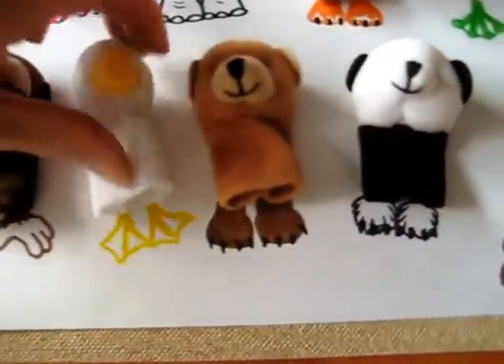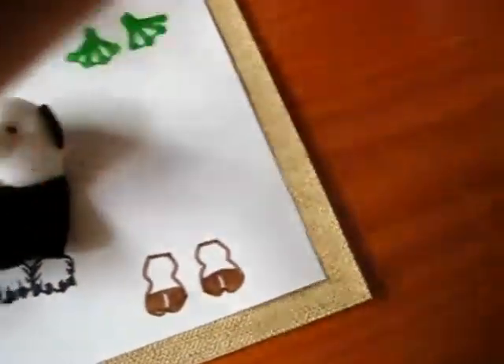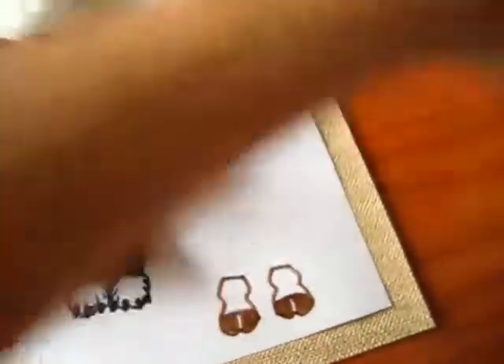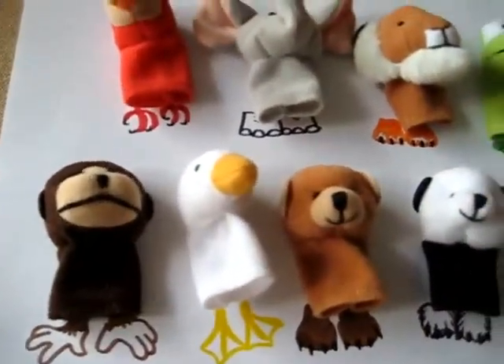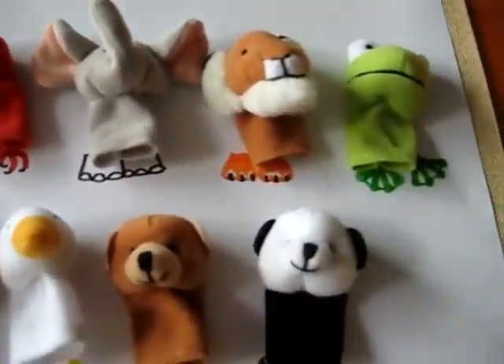So that was fun. We even sort of match the colors. We talk about the animals, their shapes and sizes, and their noises.